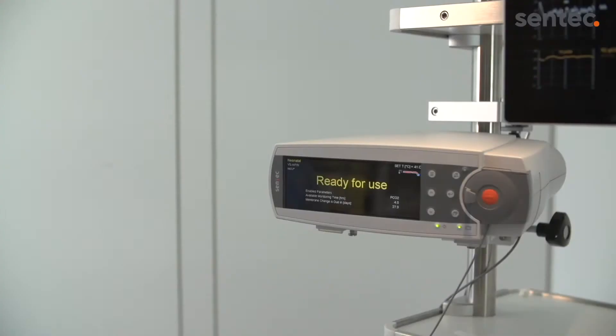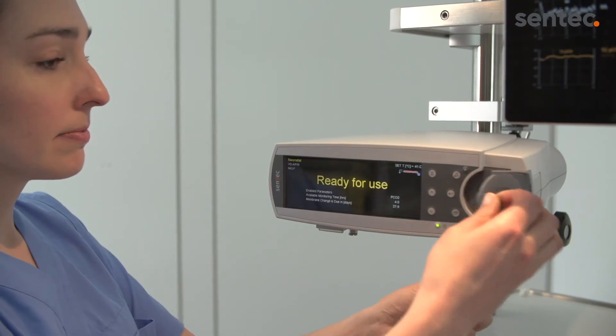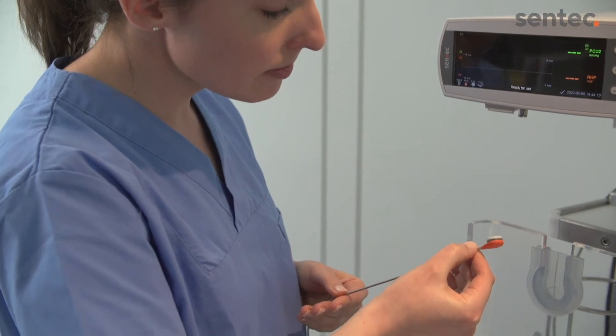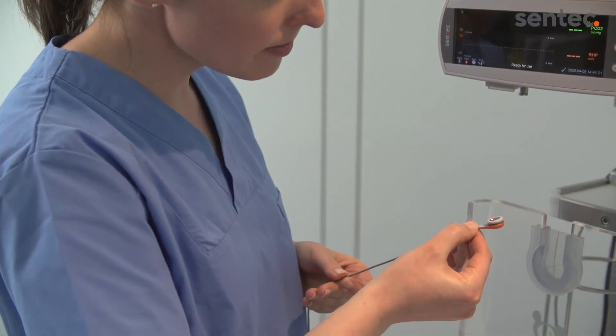There should be no gaps between the skin and the attachment ring. If the monitor displays ready for use, you are ready to begin patient monitoring. Remove the sensor from the docking station and inspect the condition of the sensor and membrane. Do not use the sensor if any problems are noted.